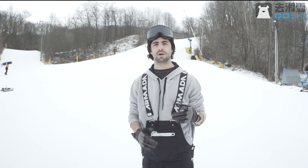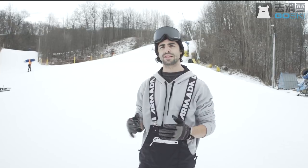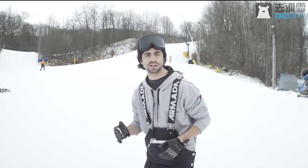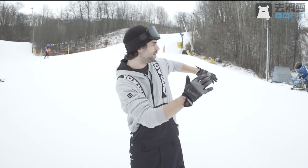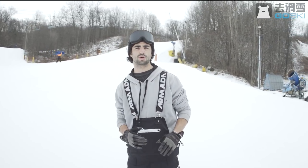All right, what's up everyone, this is Jake Muller here. Today we're going to go over how to do switch tail butter 180s. As we're going switch, we're going to revert back 180, but as we do, we're going to press on our tails and make it look super cool.